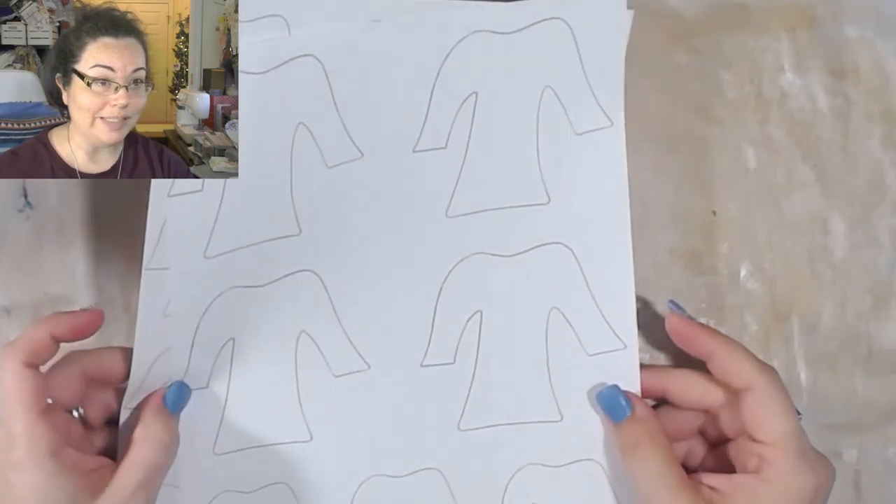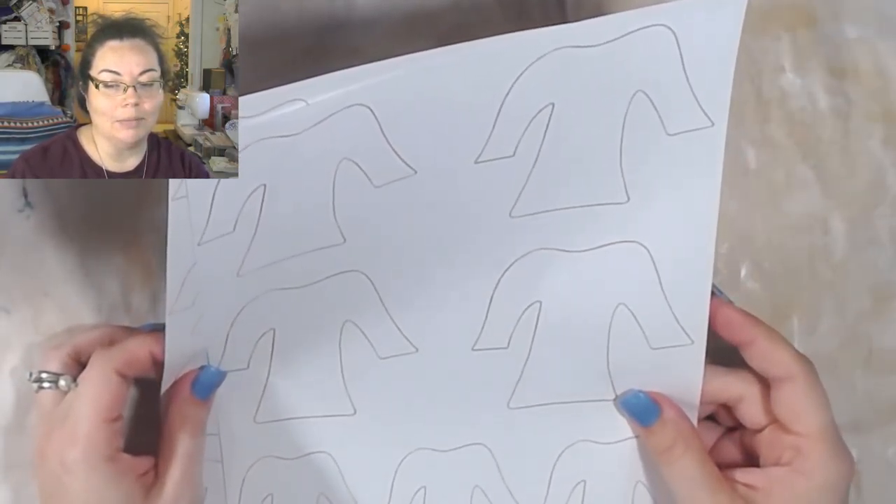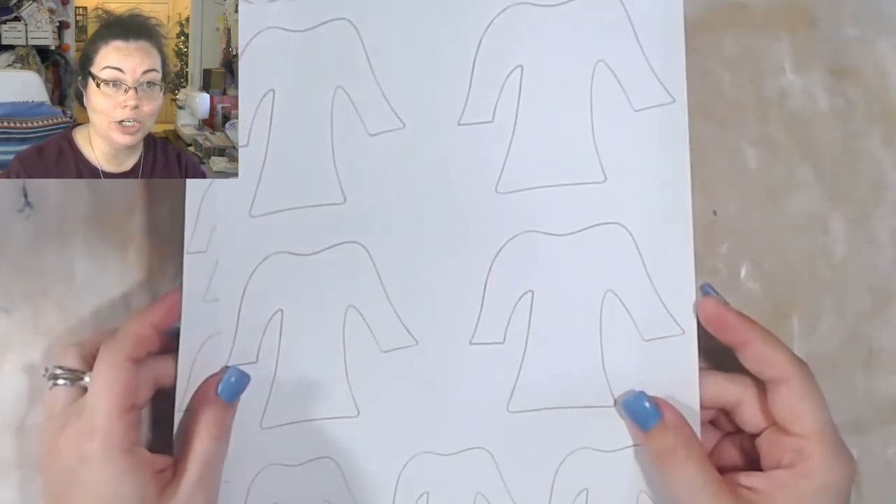My friend Missy actually free handed hers, and yeah, I tried that and they were ugly looking. So I got on my iPad and drew it that way. I drew one and then I just made copies in Photoshop. I actually have these available on my shop - you'll get both sheets for 95 cents.